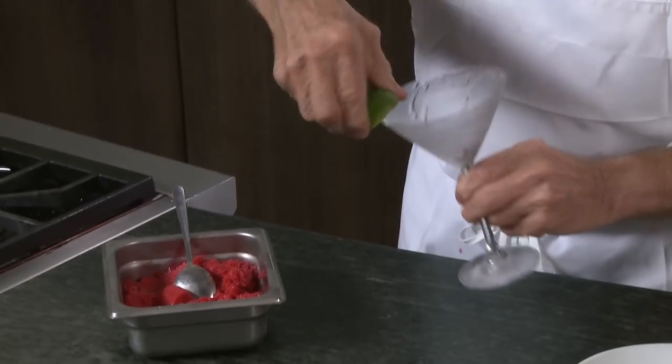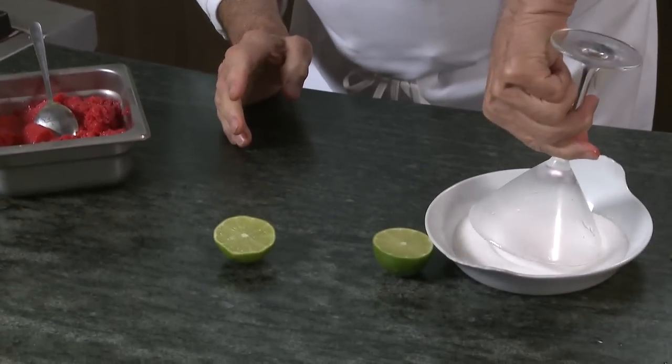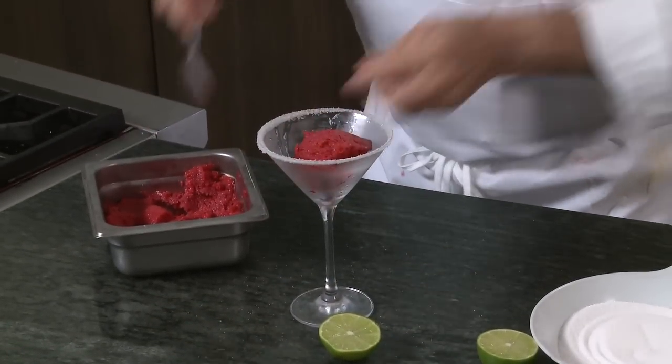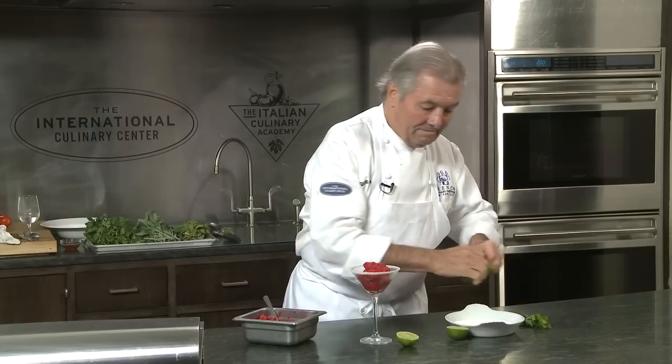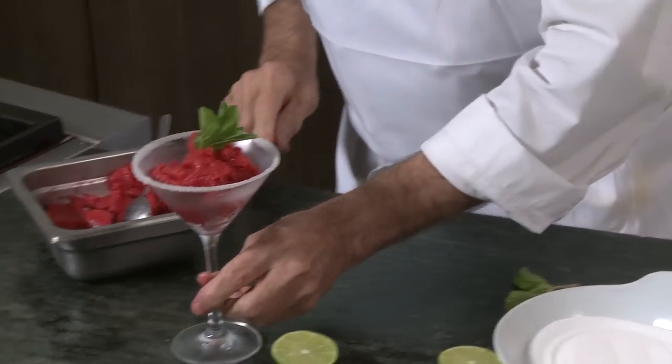I like to present it in a beautiful martini glass like that. Just wet the side with a bit of lime or lemon, maybe a bit of sugar here, and you just pile that up in the center. This is a dessert fit for a king — raspberry granite like this. Beautiful and delicious. Happy cooking.